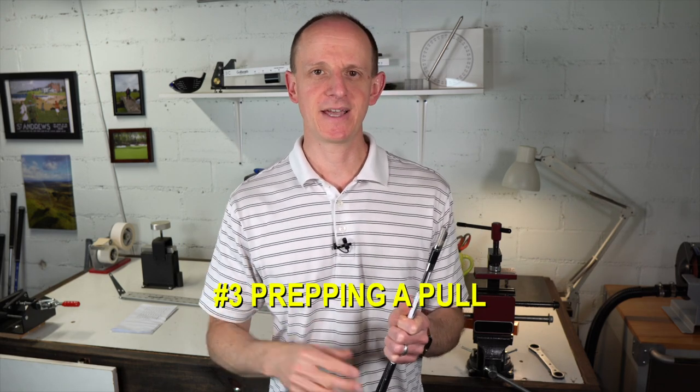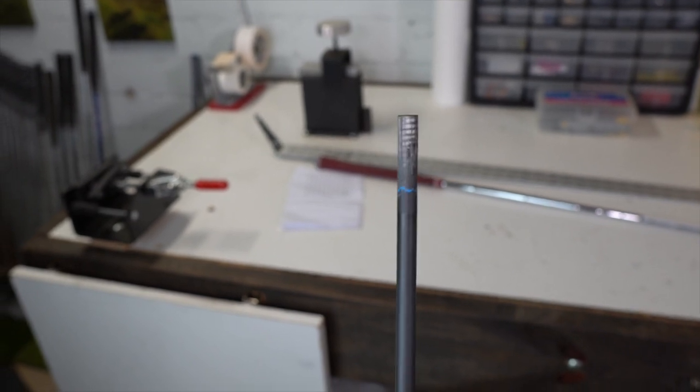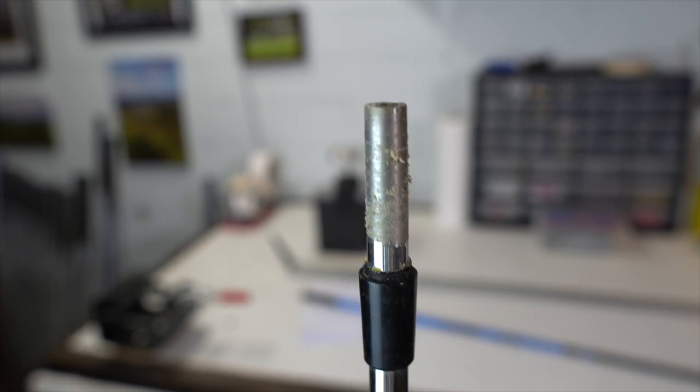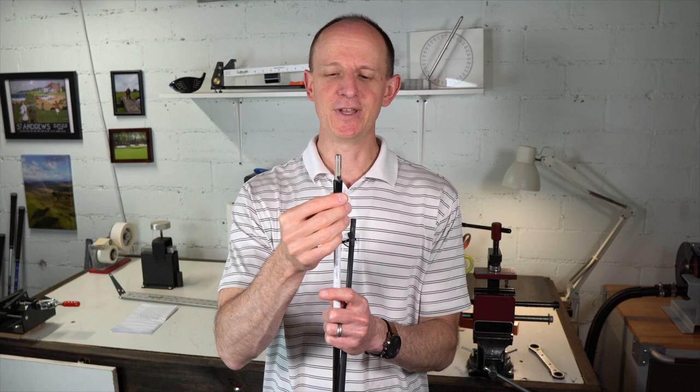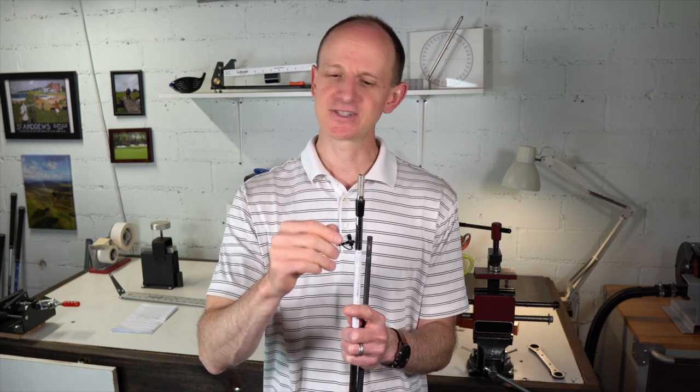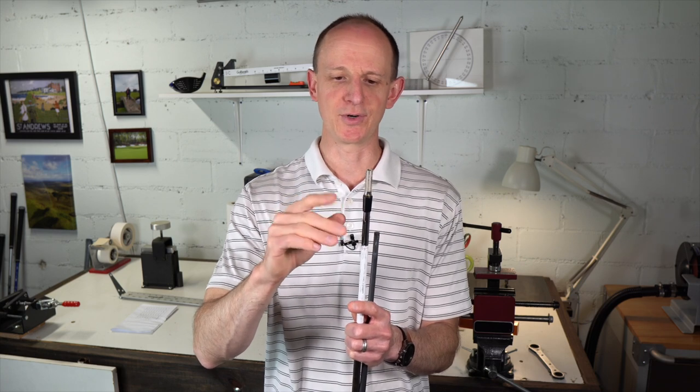Tip number three is more of an installation tip. When you buy these shafts, sometimes they come already cleaned up — no ferrule, no old epoxy residue, basically good to go. Other times, the ferrule is still on there and there's old epoxy stuck on it. Don't bother trying to save and reuse that ferrule, because it's likely warped from the heat used to pull the head and won't give you a great fit on the new head. Heat it up with a heat gun or torch, peel it off with a utility knife, and start with a new fresh ferrule. They're inexpensive — it's not worth a ratty ferrule ruining the whole job just to save 50 cents.